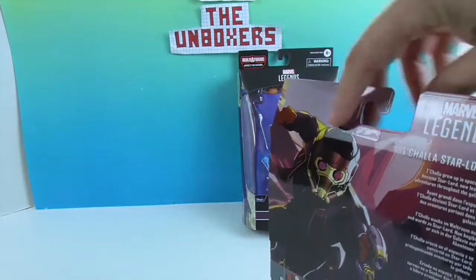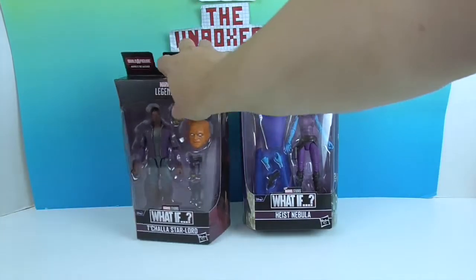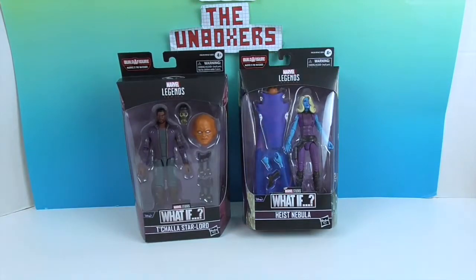Of course these are made by Hasbro, so we're going to go ahead and get them out of their packaging and give you a much closer look. We'll be right back.